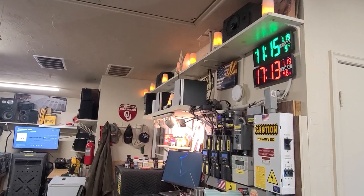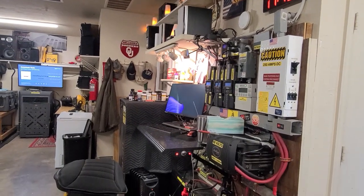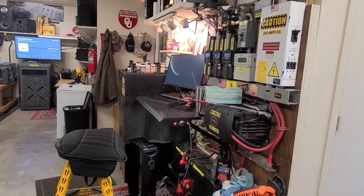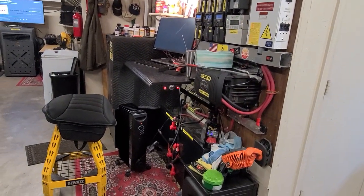It's about 42 degrees here in the garage. I'm out here working and I've got the space heater going — it's connected directly into an outlet right up there — to keep my legs warm while I'm working on the computer.